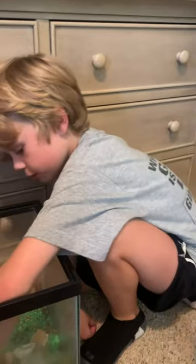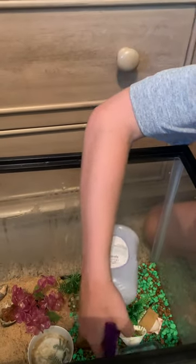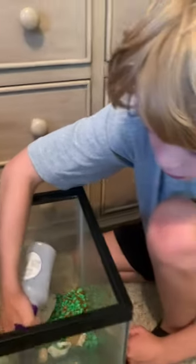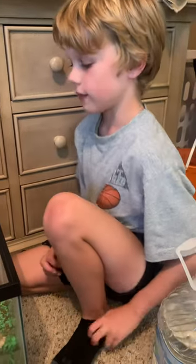You need some shells for them to change into — bigger ones, yes. Gotta have some shells like this. Our next video will tell you about the do's and don'ts of putting stuff in your hermit crab tank.